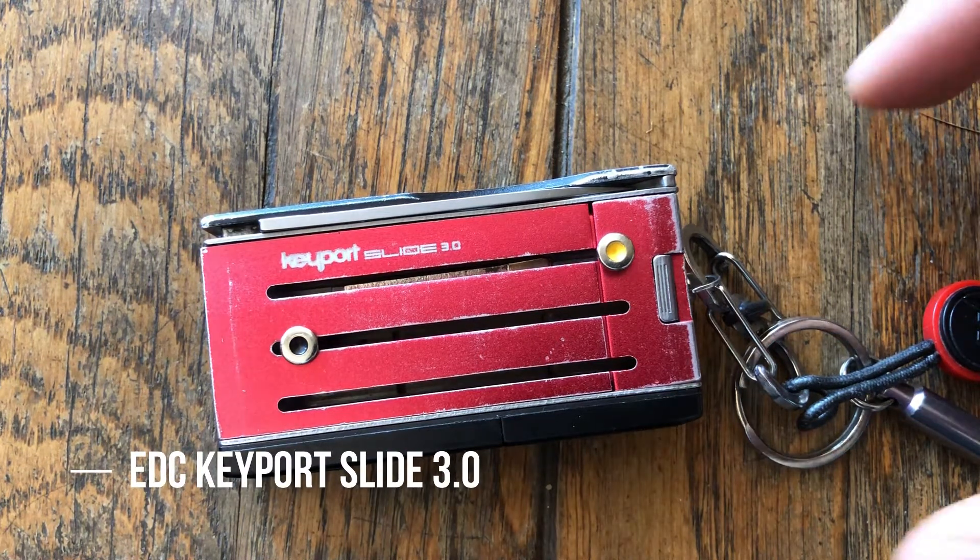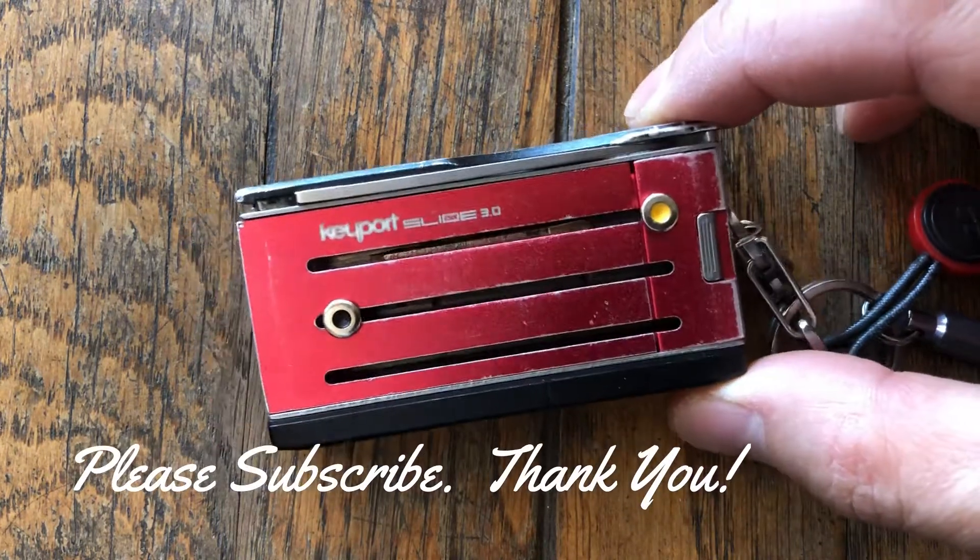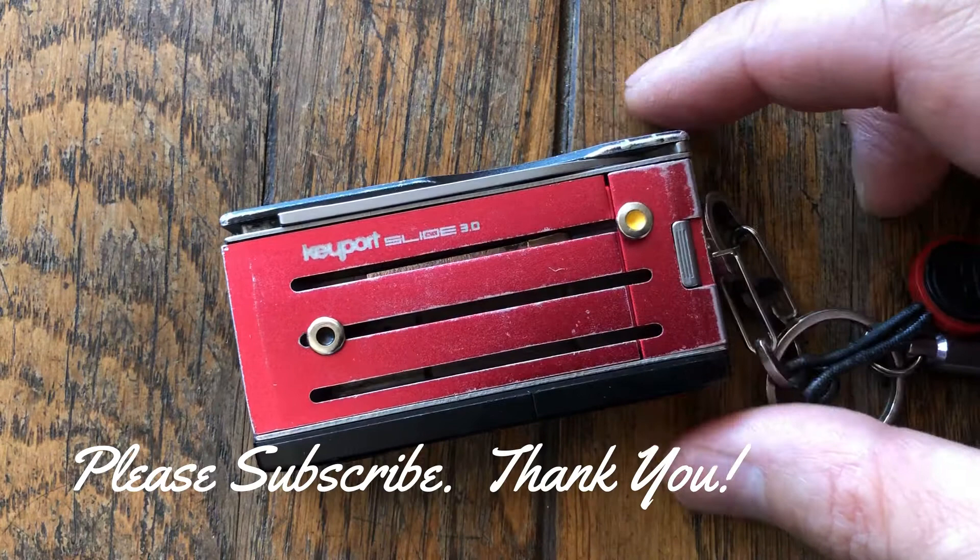Hey guys, this is Mike Mu here. In this video I'm going to talk about one of my everyday carry items. This is a key organizer by Keyport named The Slide, and this is version 3.0.